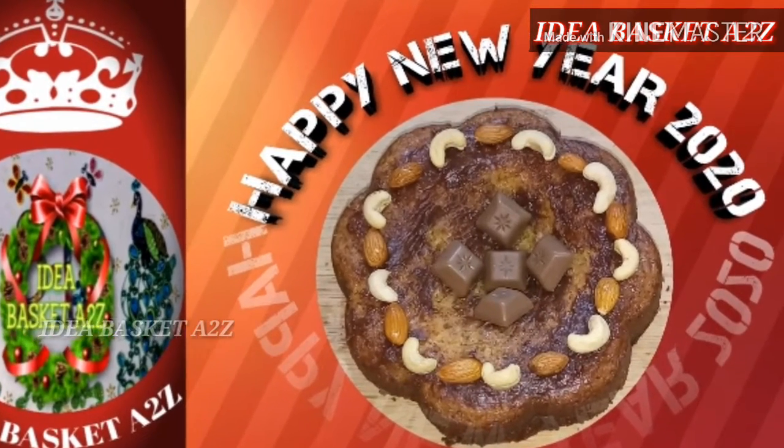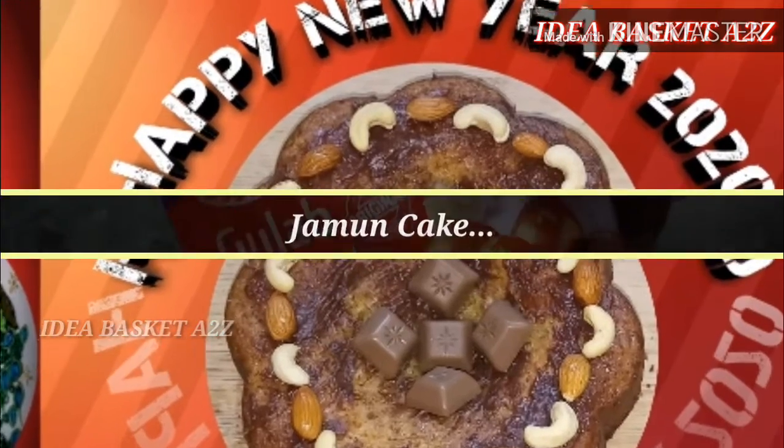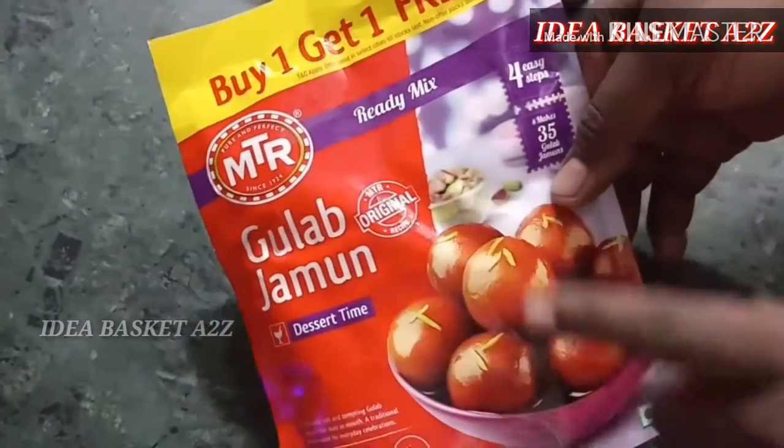Welcome to IDA Basketti2Z. Wishing you all a very happy new year 2020! This year will be super high — I'm going to show you the video.